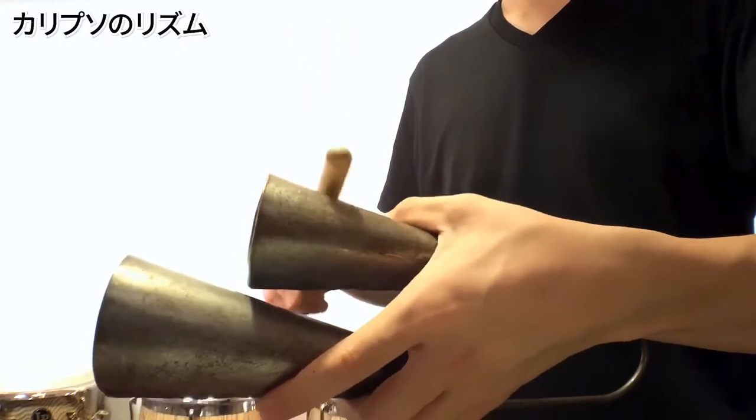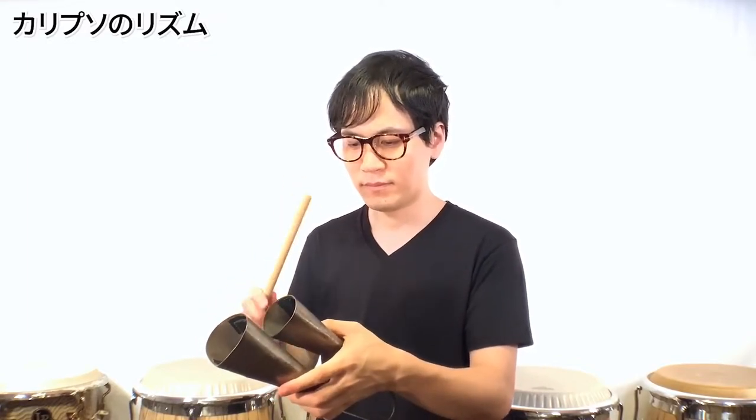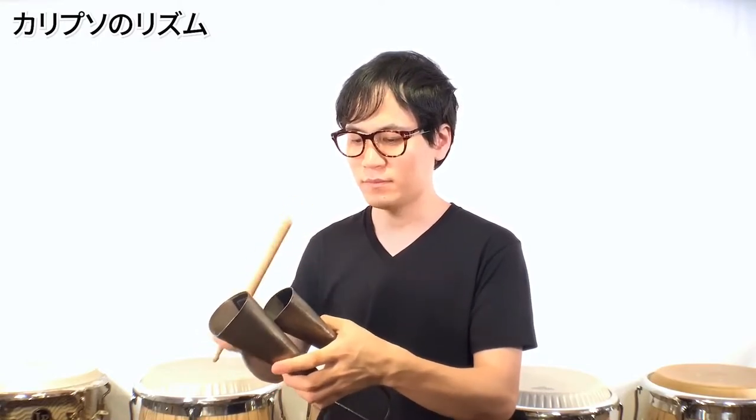どうですか？だいぶ簡単になりましたよね。今この音の間隔が長いところ、この間を持っている方の手を軽く握って鳴らしてあげて間を埋めます。ゆっくりからだんだん速くしていってみましょう。（デモ演奏）